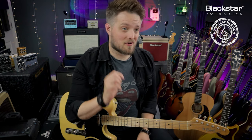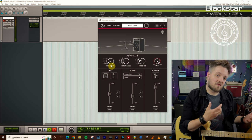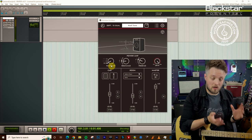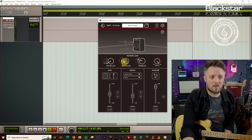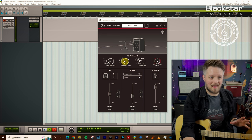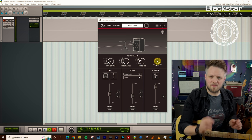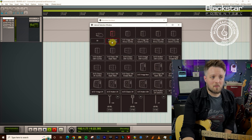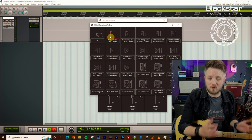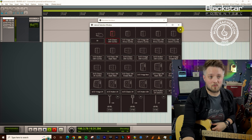Heading over to Cab Rig — I've gone with a 6L6 power amp. These style amps usually have 6V6 tubes which are American voiced and very low headroom; the 6L6 is the nearest equivalent built into Cab Rig. I've kept the resonance on three because there's not a huge amount of low end from these amps, but I've pushed the presence up to four. I've also pushed the amp's drive to max because we want that clean channel to break up as we dig in. Cabinet-wise I've gone for a 1x10 classic USA combo — the smallest speaker available in Cab Rig.